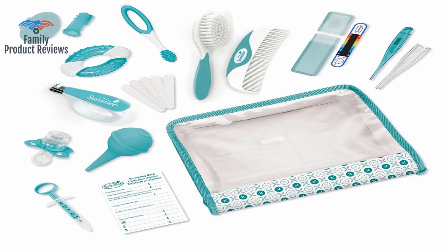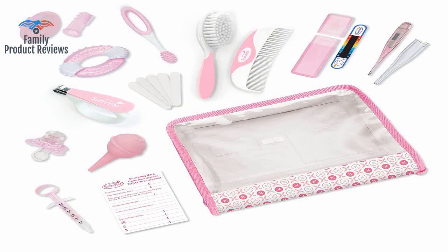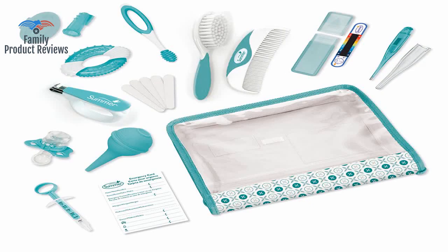If you want quality, buy the items separately from good brands and don't waste your money on this. The case also makes a nice place for new parents to store all the items in the kit. It has more items than any other kit at a retail store for a better price and the same quality. The items in the kit are what you need, but the quality really isn't there.